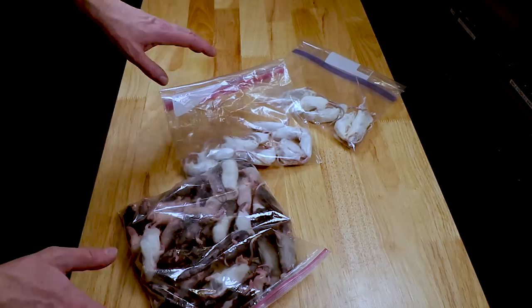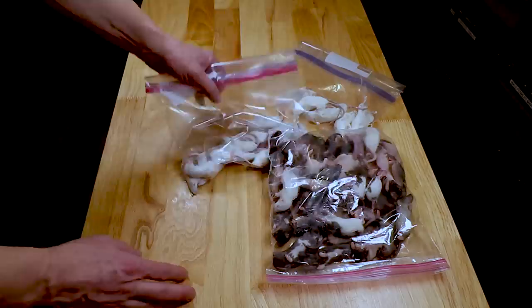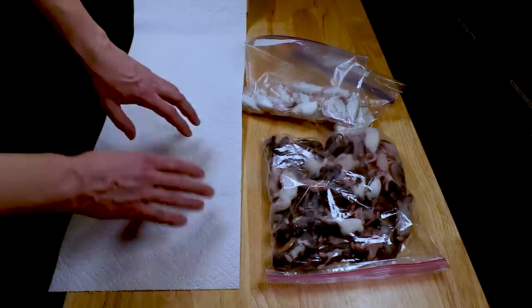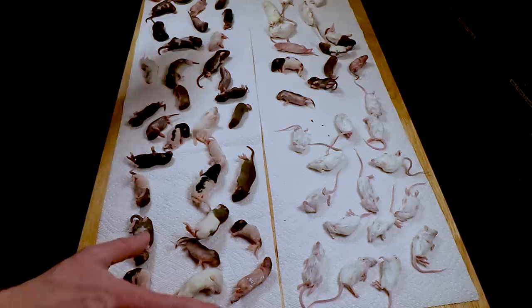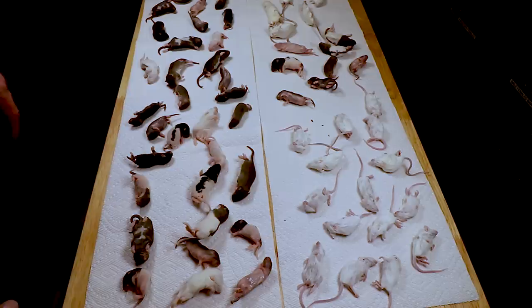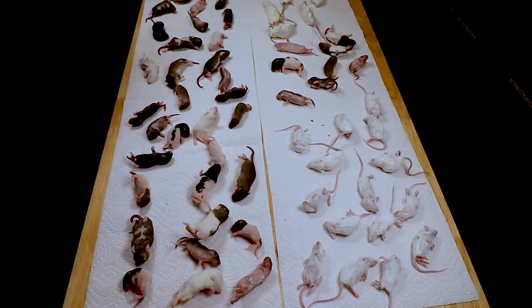I know a lot of people soak rodents in hot water, but I don't like that — I think it's disgusting. What I like to do is roll out some paper towel, spread them all out so they're not touching each other, and let them thaw at room temperature for about two hours. Spreading them out speeds up the thawing process. I leave them here in the snake room — no cats or people will come in — and then I come back after two hours.